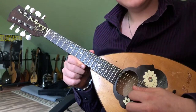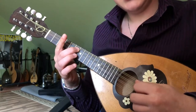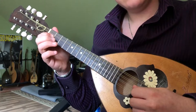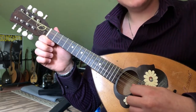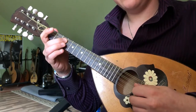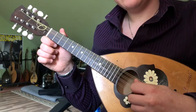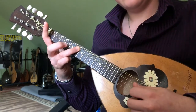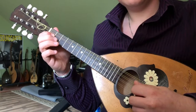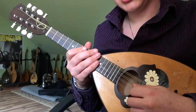The slower octave starting on the open A string: 6th fret D, open A string, 1st fret, then the open string twice followed by the 3rd fret on the D. Back to the open A string, 6th fret D, open A, 1st fret, open string. Play it slowly.